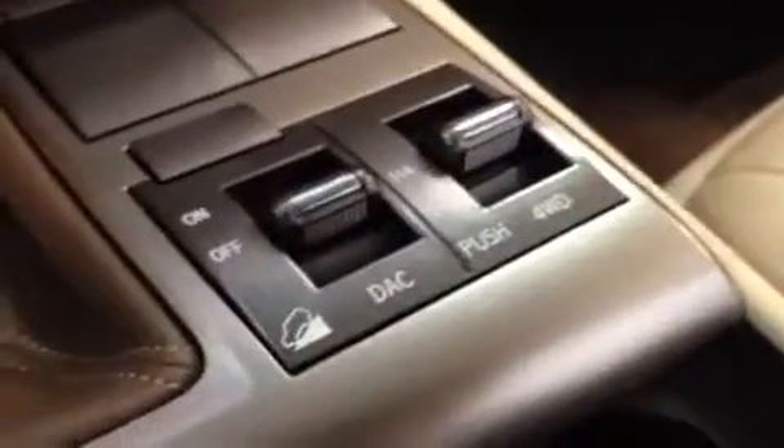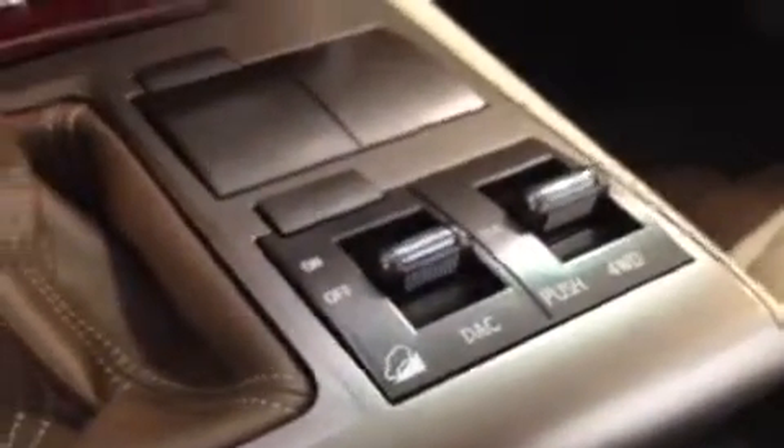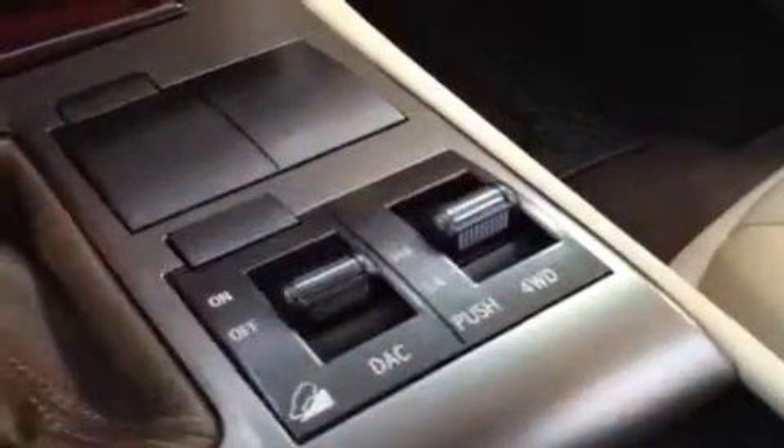The shift knob has sport mode with tap shift on it. Over here you have the DAC — downhill ascent control. There's also four-wheel drive high or low four. A couple of cup holders here; if you want them covered up, there's wood grain trim. The armrests are adjustable for the driver and passenger side, and this little piece pops out with room to hold coins — it slides back and forth, and the center console is otherwise just storage space.